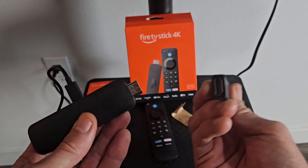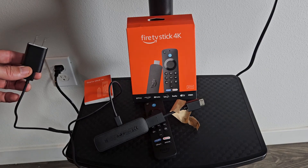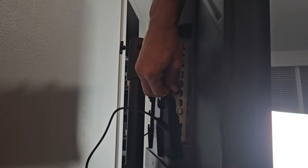You may or may not need the HDMI extender — I'm just going to go ahead and use it myself. Now let's plug this into the wall outlet, and then plug the stick into the HDMI port in the back of your TV.